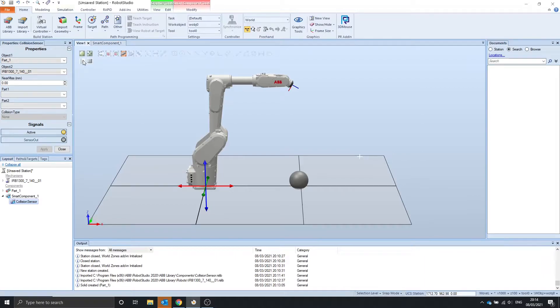We press play and drag these objects so they collide. We can see that we get the sensor out and the parts which are colliding. So it's actually link 5 of the robot that's colliding with the sphere, and it's a type collision.